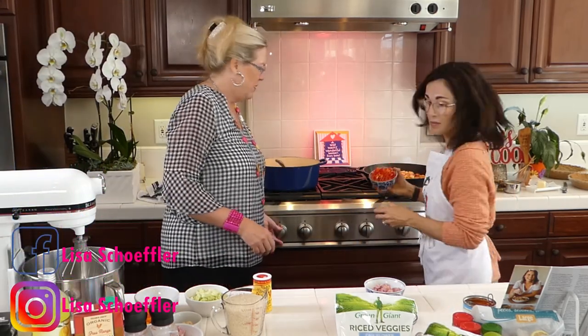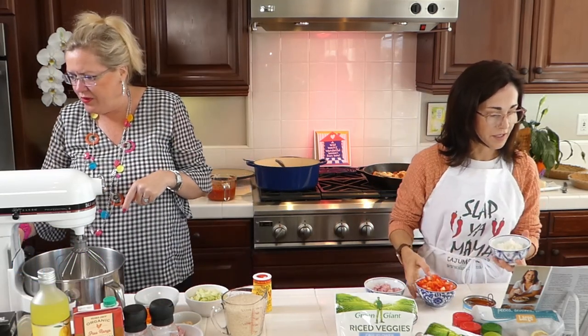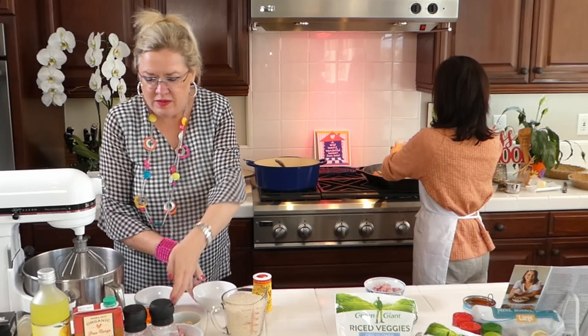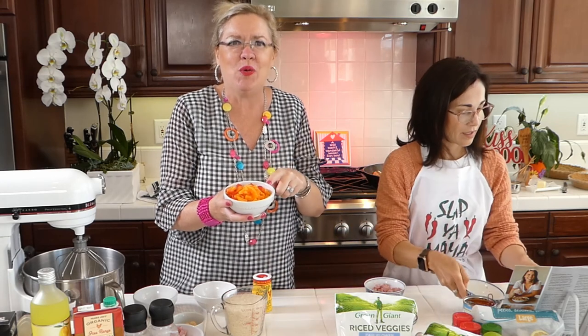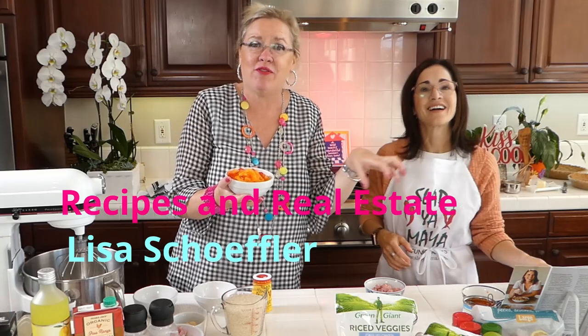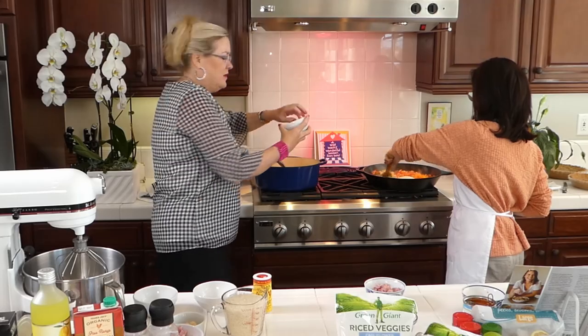I've got the celery, the onion. The recipe called for green pepper but I don't like green pepper, so I have a red and an orange pepper, chopped up — she has half of each, and I have half orange, half red in mine too.